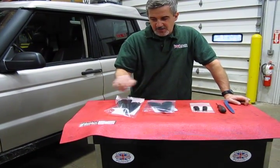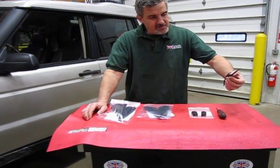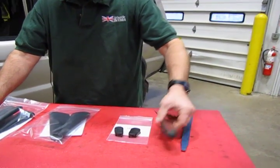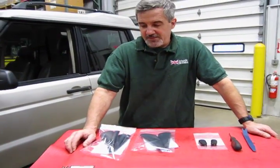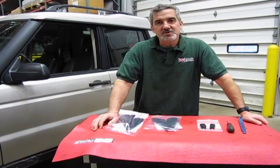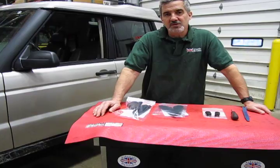So we're going to show you how to pop these in place. Basically all you're going to need tool-wise is maybe a plastic trim tool, a small straight blade screwdriver, and you're also going to need some super glue. The way these attach is we're going to be cutting away the boots and then super gluing the new boots in place.